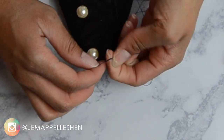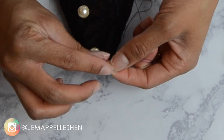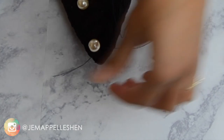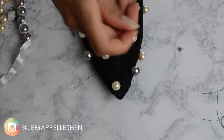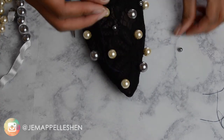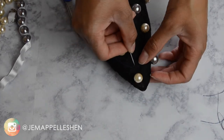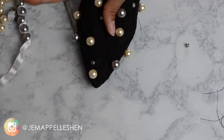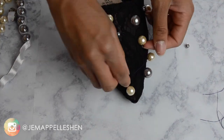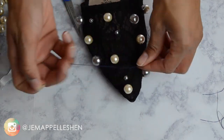I still did the glue just for security's sake, but this method was much easier than trying to get your hand up in the mule and snip it. So that is it — you just keep adding your pearls. You can do varying sizes and colors. I just did it until I felt like all of the gaps were pretty much filled. I didn't want to do too many pearls, just enough so there weren't any really large or crazy gaps.